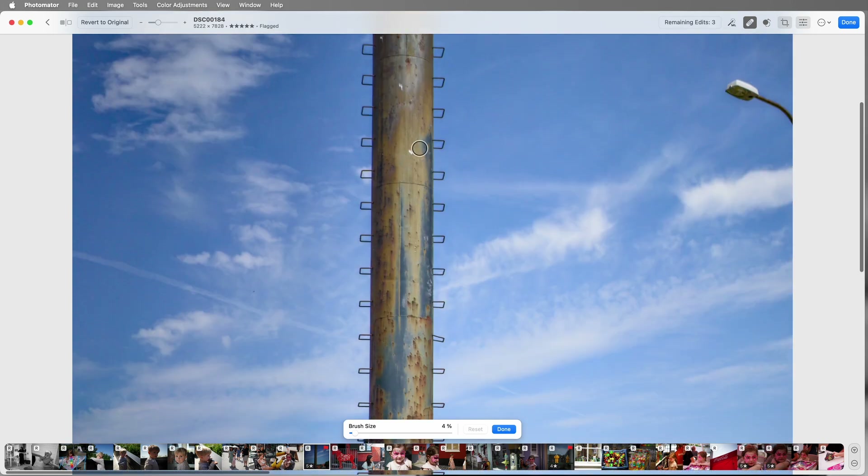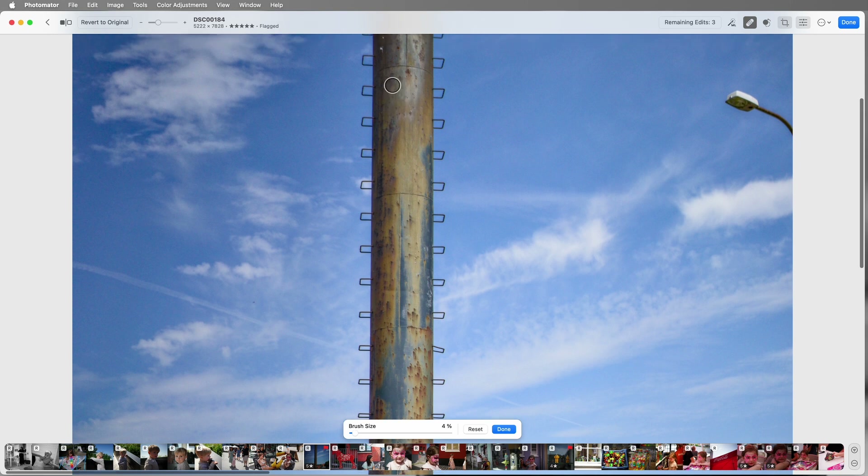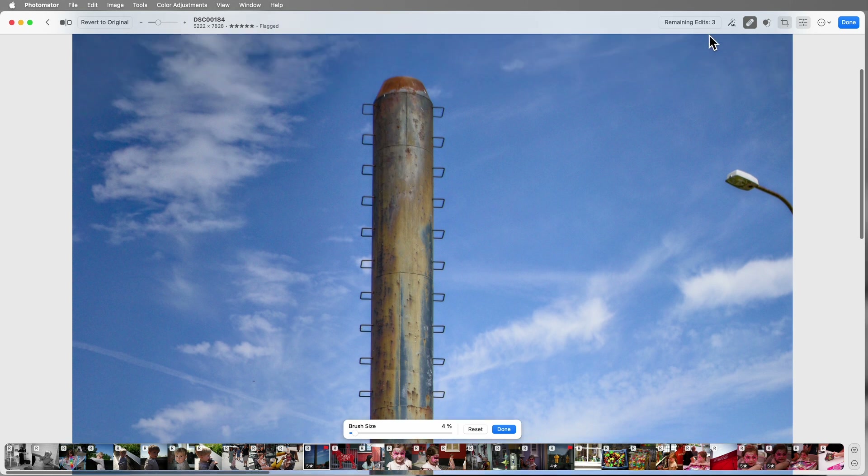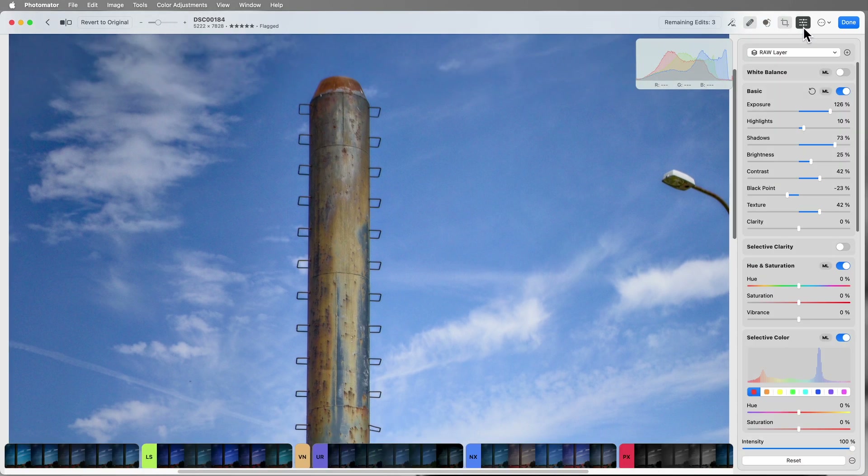Cover that — boom, gone. Lovely. Nice simple healing tool. And one more time there — done. Don't want to leave any horrible weird digital artifacts. Nice. Okay, back to editing. Now we're going to add a layer and select the sky. This is quite cool in this app.